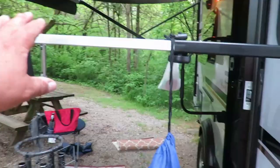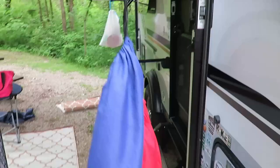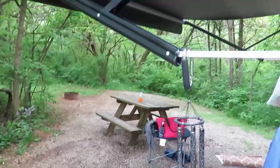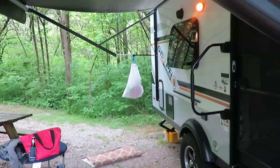We usually hang things off these rails. A lot of people put pool noodles up here to keep from hitting their head on the bar. In this case our campsite goes uphill so we could hit this bar with our head. We hang our chair covers there and we actually have a wind chime that lets us know if the wind starts getting really bad, so we know to put the awning up or tuck it in for the night.